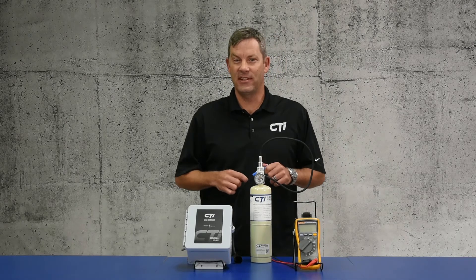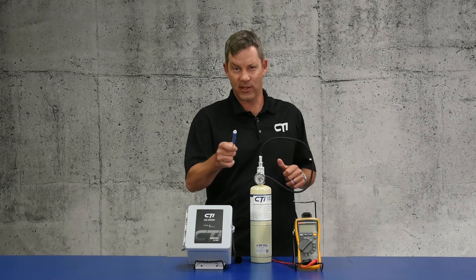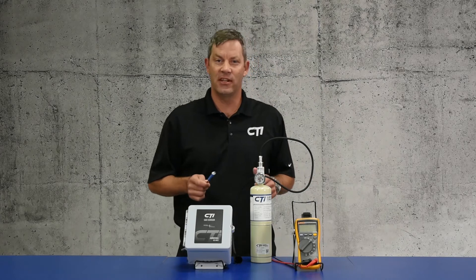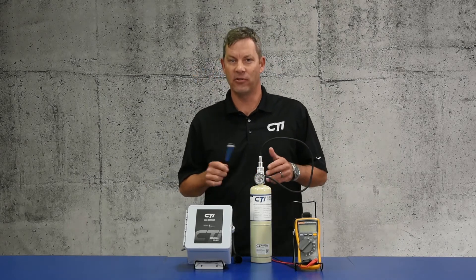Hello, my name is Andy Neptune with CTI, the gas detection specialist. Today I'll be showing you how to calibrate our GG-NH3-250 ammonia gas detector.